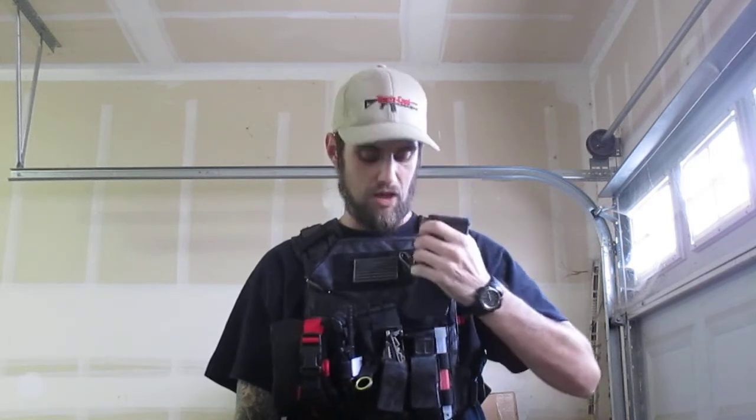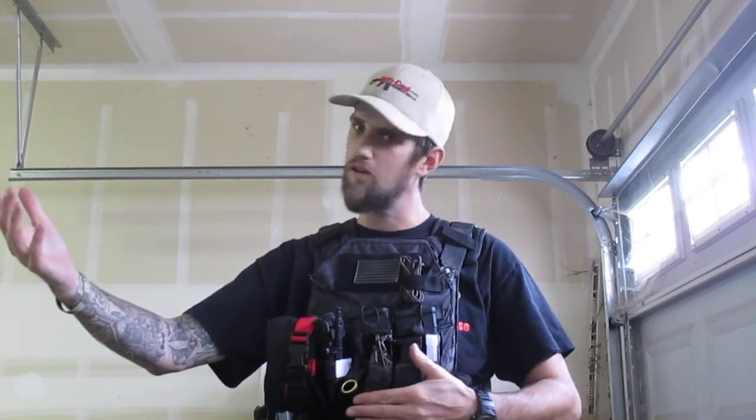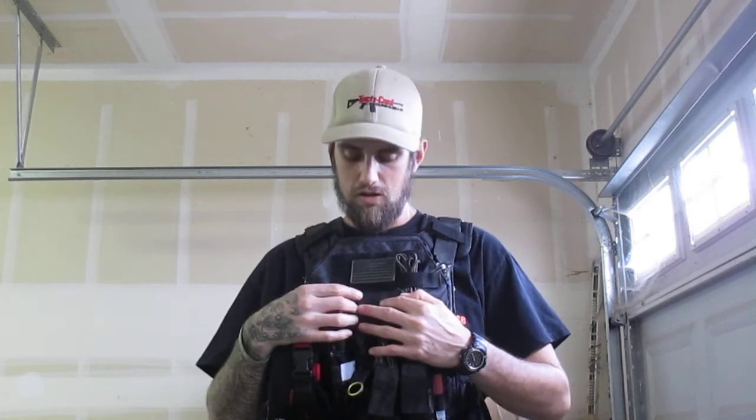That's part three of the active shooter kit. I'll emphasize again: hard plates to stop rifle threats — you need something preferably equal in power to what could be shooting at you, so preferably rated for rifle rounds. And have some medical gear, not just for yourself, but because a lot of times the whole reason we're reacting to a situation is because we just saw somebody do something terrible. Everybody have fun, be safe, and I'll be back soon.